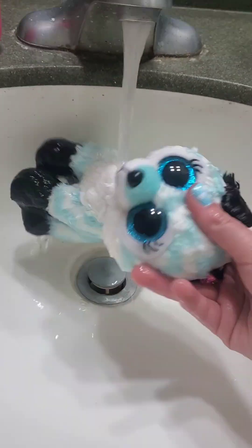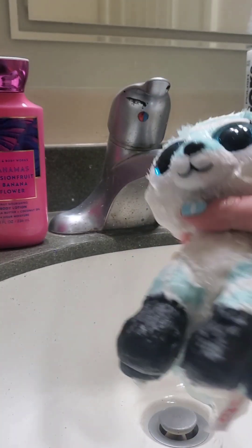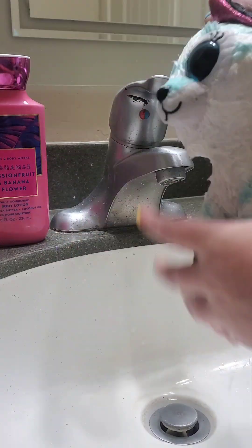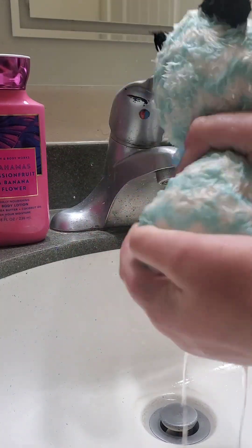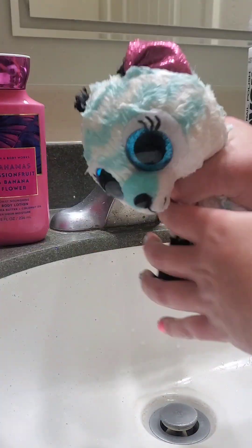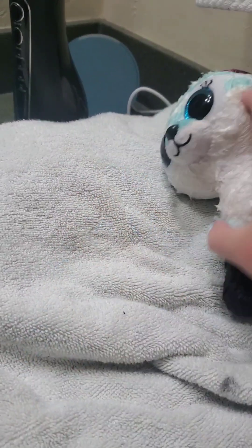Here's just a time lapse of me trying to get all the soap out of the Beanie Boo. I really didn't want to record all this, but I did for some odd reason. After you're done rinsing off the Beanie Boo, you'll just want to rinse all the extra water out and try to get all of it, because this is the last step of the process of washing your Beanie Boo.